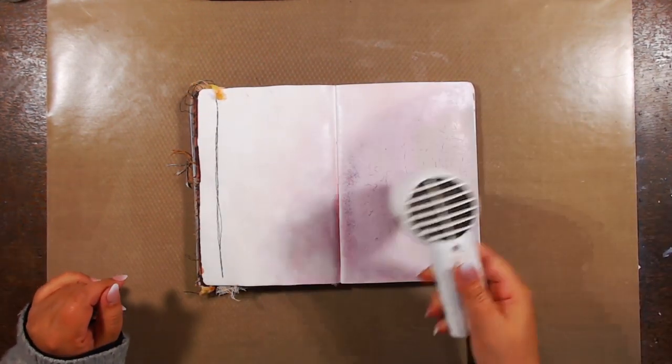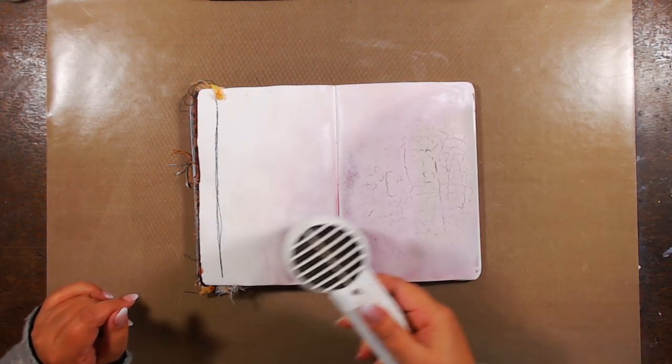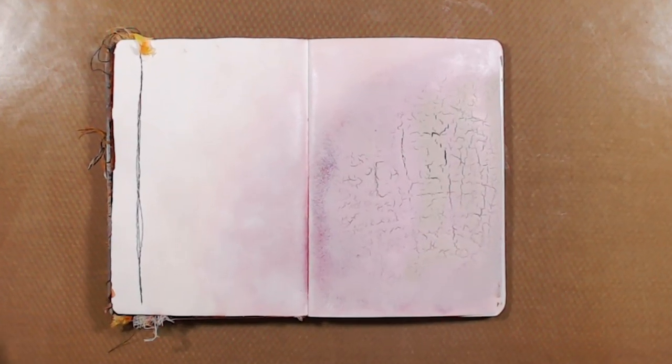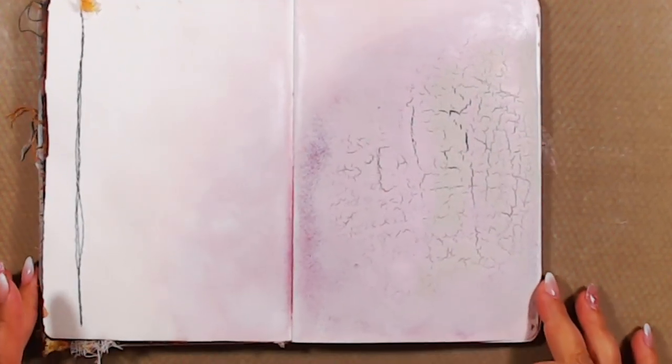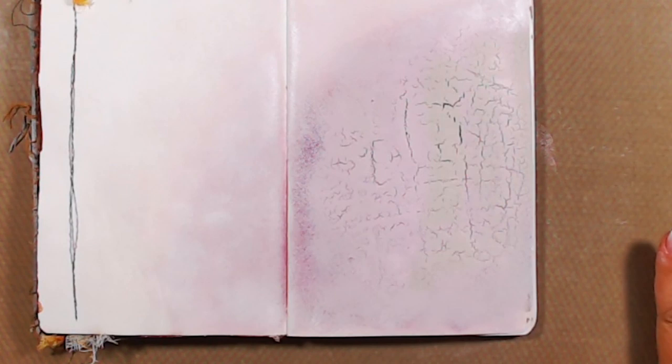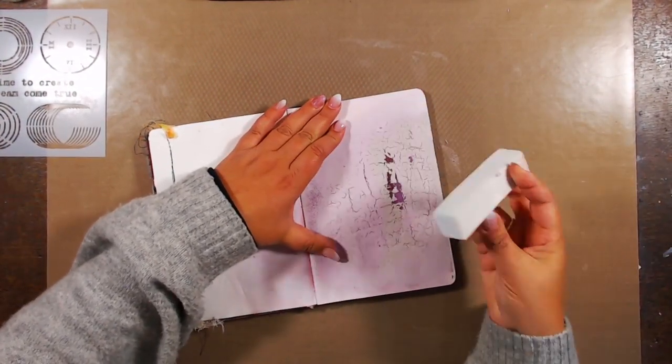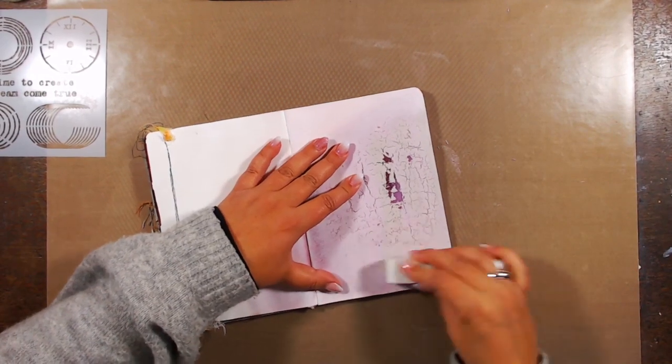It starts to crackle as soon as I'm done applying the paint. Because these are Fresco Finish I can go in with the heat gun to speed up the process, and that's where you can see I have smaller cracks on the left than on the right. There are even tiny crackles all around, and to reveal them all I'm going in with a very gentle sanding block.